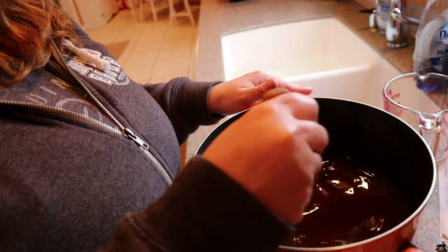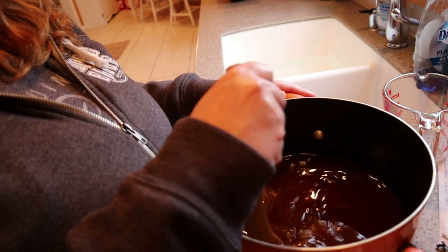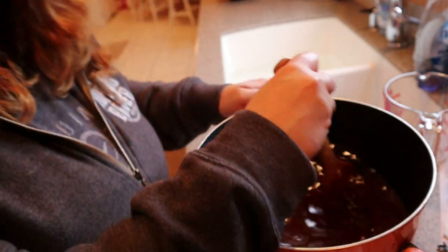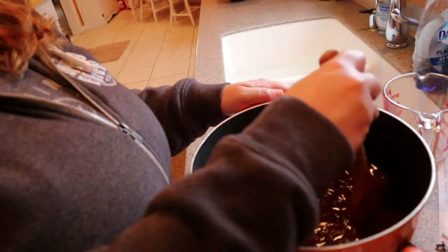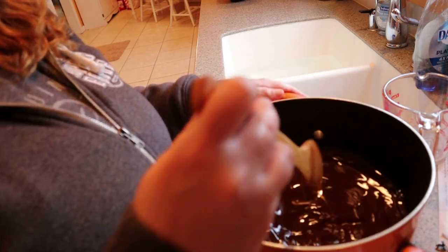Not like a wart that you find on your hand — it's wort. W-O-R-T. You know what they say, the more you know. I think it's pretty good!